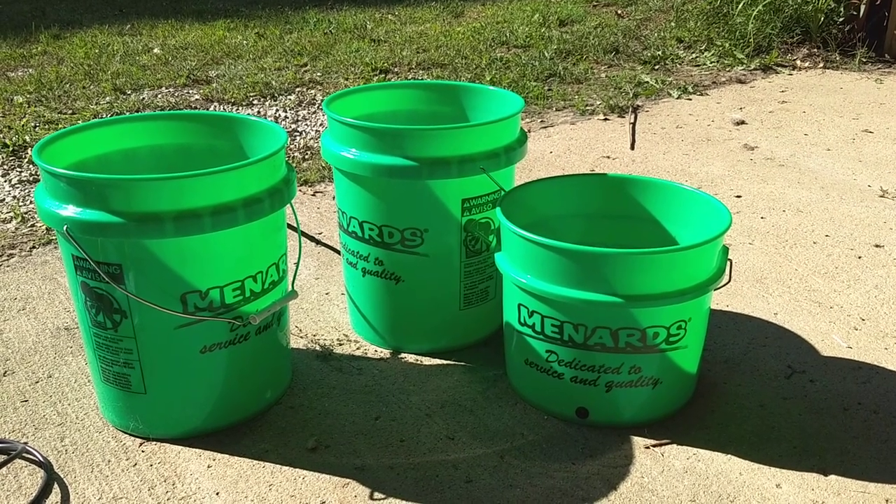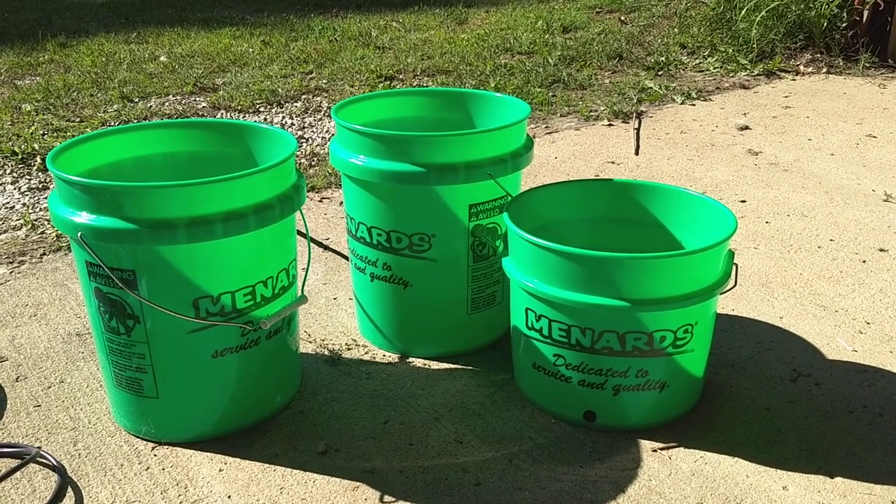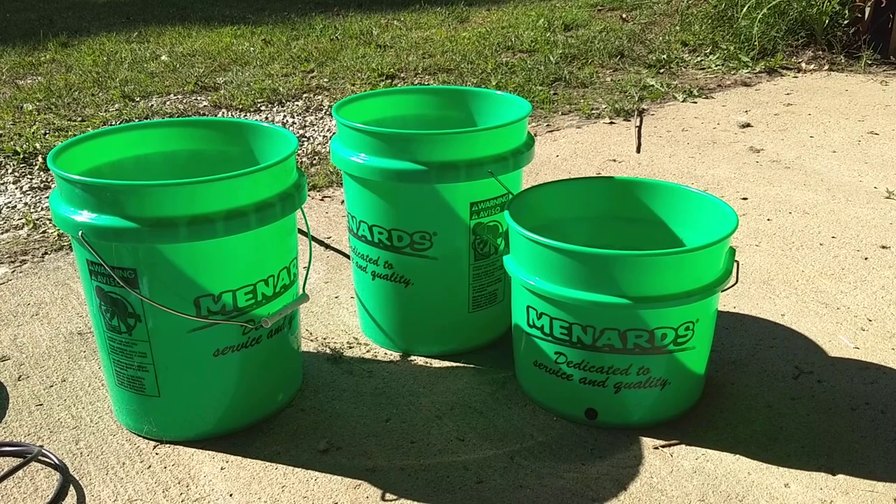After several people asked me about bucket hydroponics, I've decided to show everyone how to build a simple hydroponic controller as well as a growing container.